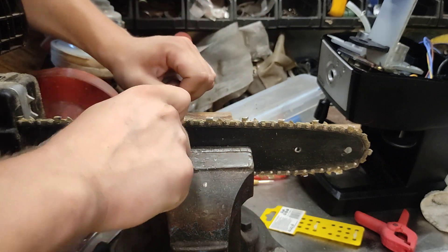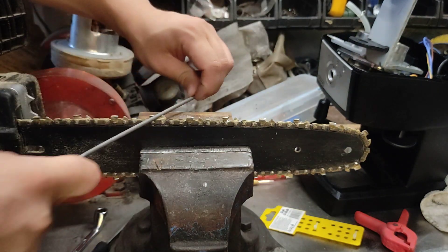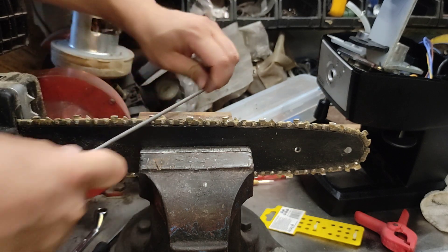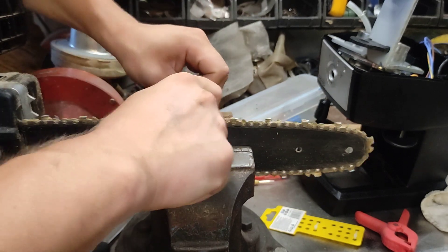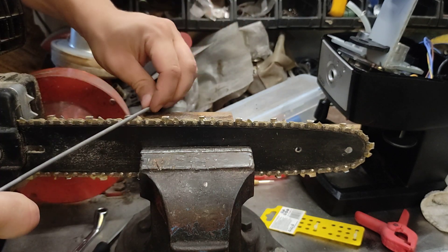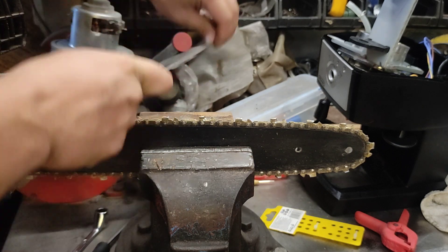There we go. Now that's how to sharpen your chain — do it on one side, do it on the other side, and you'll be job done. Good to go. I hope the video has been helpful to you, and I'll see you on the next one. Bye-bye.